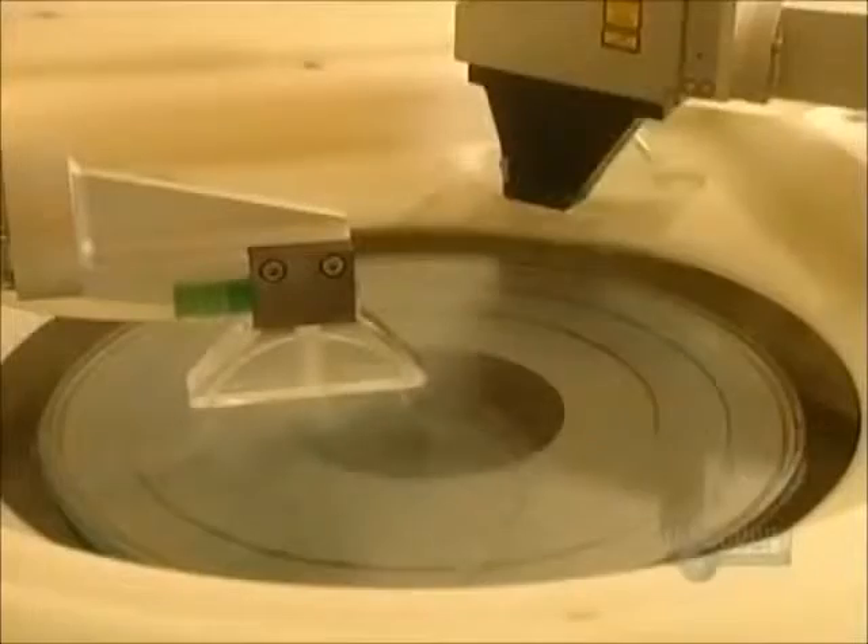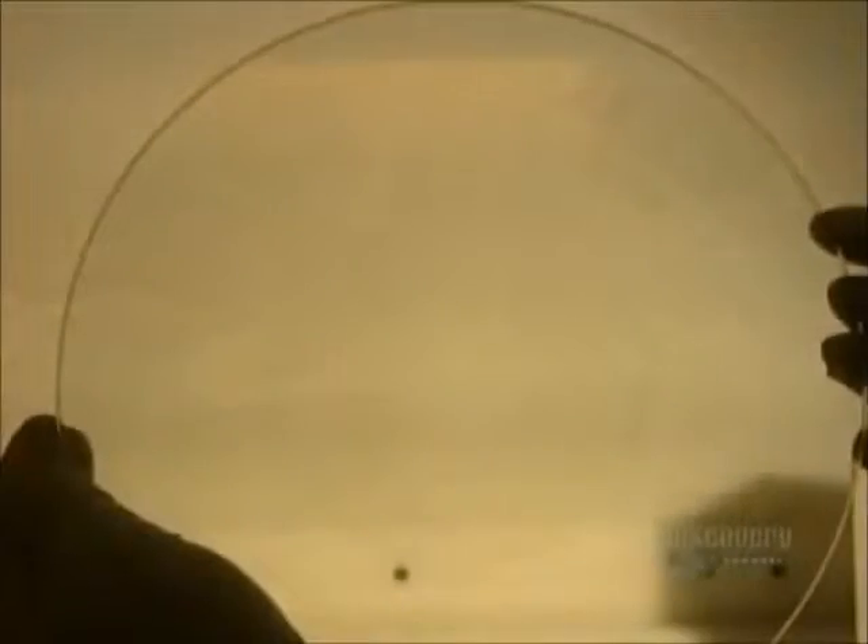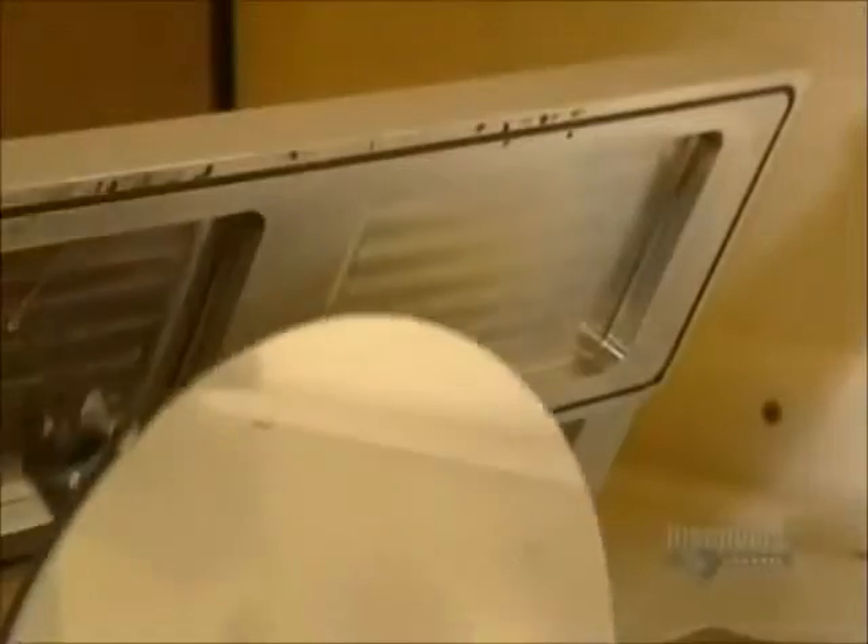This developer has two spouts: one applies deionized water and the other sprays a solution to develop the data etched on the glass. The information is now engraved on the disc, which is then placed in the metal coating equipment.